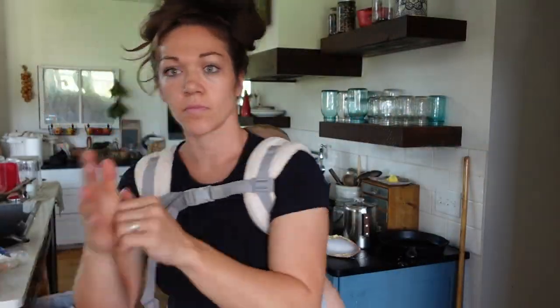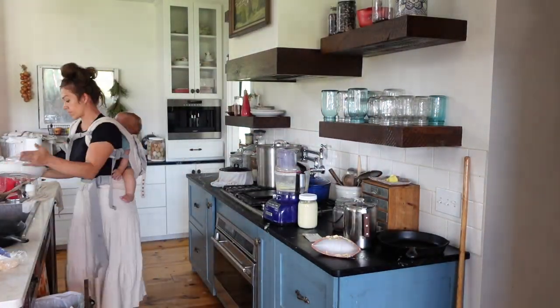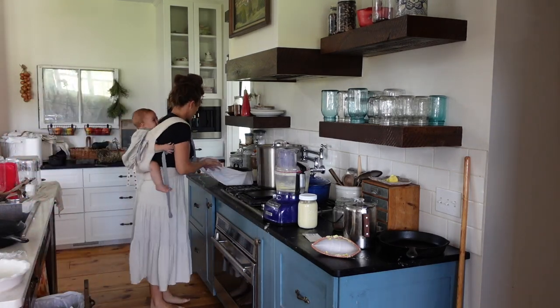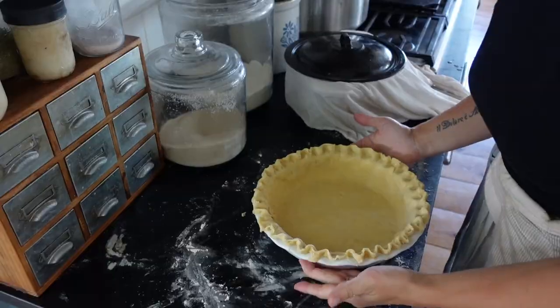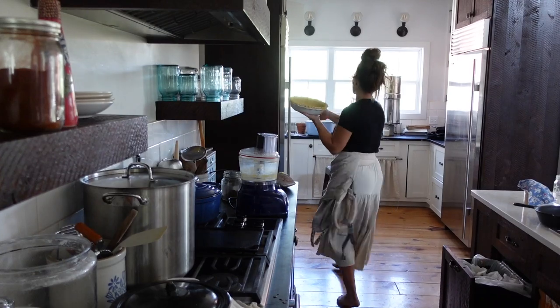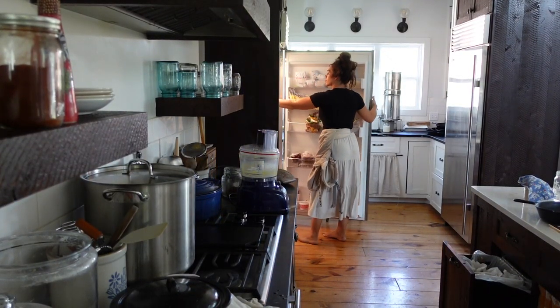I have some milk I still need to use, so I'm going to move on and make a pie — actually a coconut cream pie. I've made this before for you guys where I broke it all down; I'll link my recipe in the description and that video in cards. This is just such a great way to use up a ton of milk. I'm getting my pie crust ready to blind bake — this is my sourdough pie crust recipe, so I'll link that too.